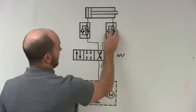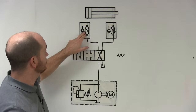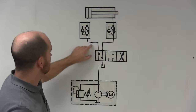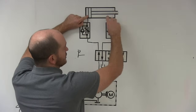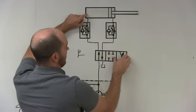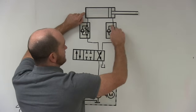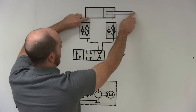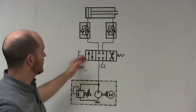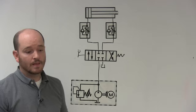If I want to meter out in both directions, I use two flow control valves with all the arrows pointing down. On extension, oil free flows into the input but is restricted on the output, so it extends slowly. On retraction, oil free flows through the bypass into this flow control, but all the oil exiting flows out through the needle back to tank. This is a meter-out circuit.